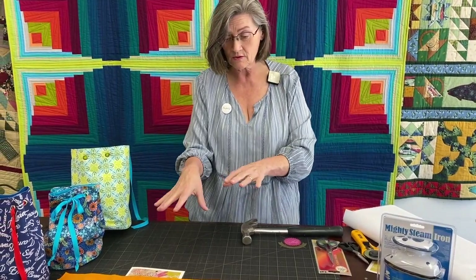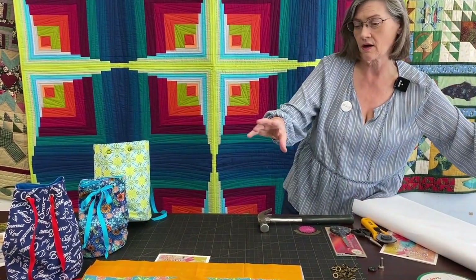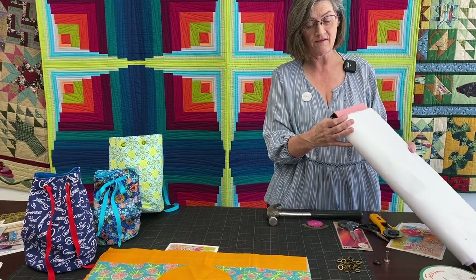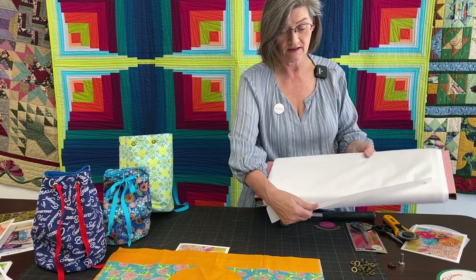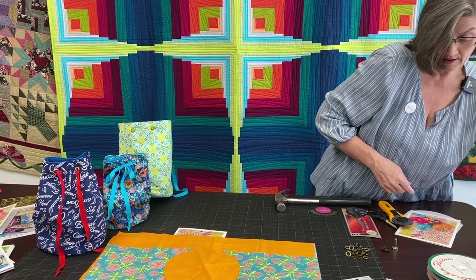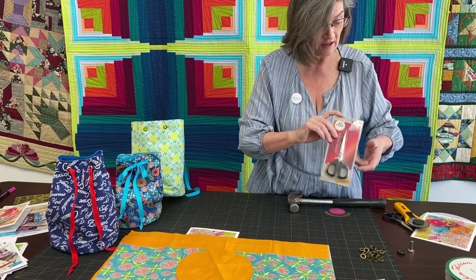I also use, when doing these projects, this little mighty steam iron, but I'm not going to do that today because I'm just going to walk you through a few things. The interfacing we use is a heavy duty one called Shure Tailor 950F from Pellon — this is what it looks like. I use that for our little wallets also. I also use Kai scissors, which I'm going to use today. They're very, very sharp, and you'll see why I like them in a minute.